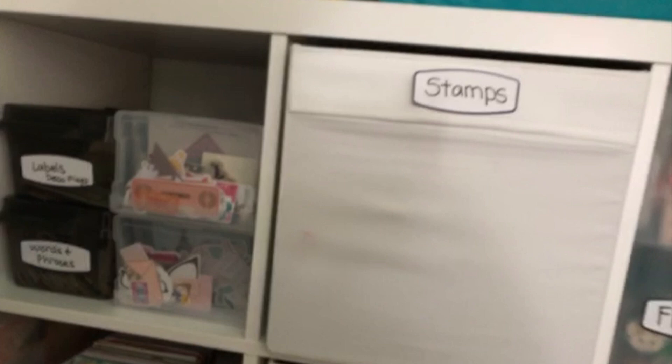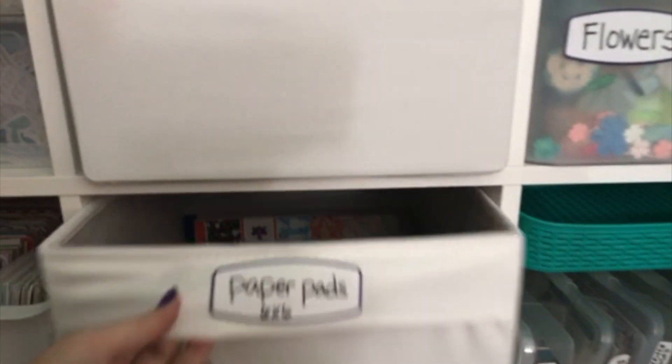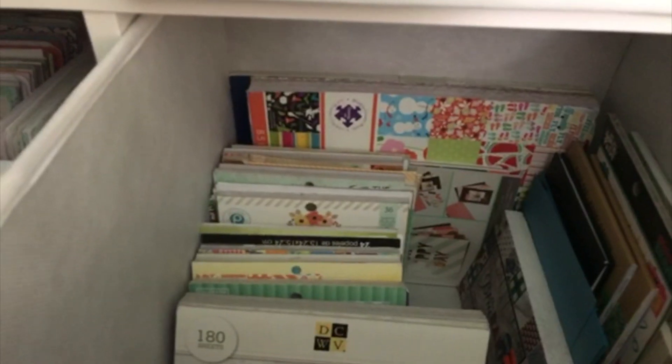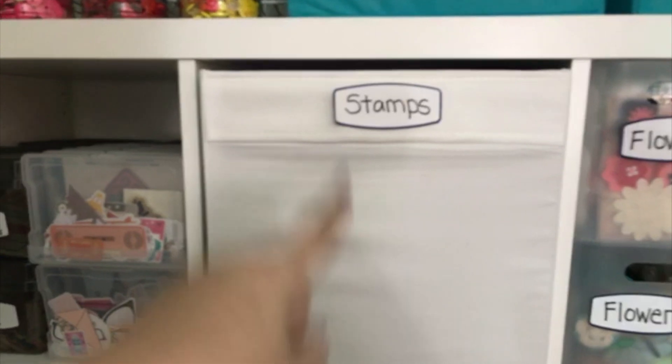Now we're going back up — these are my paper pads, my six by six paper pads. I'll pull this out and give you a peek. There are some six by six, an eight by eight, a couple of different paper pads in here. And then my stamps are in here too, so I'm going to pull those out and show them to you over on my desk.